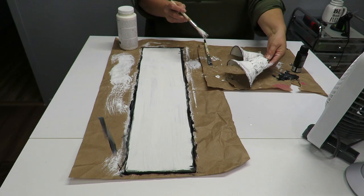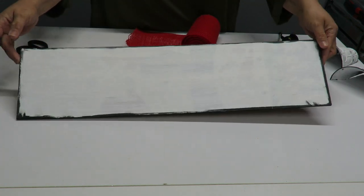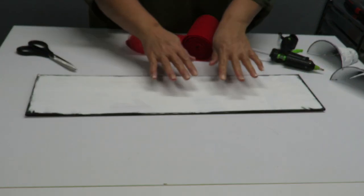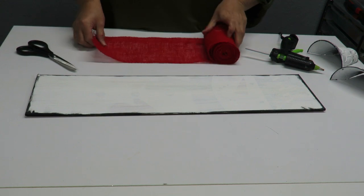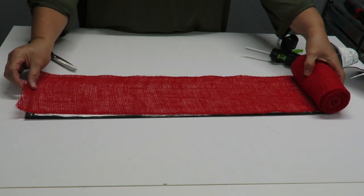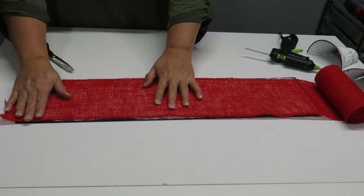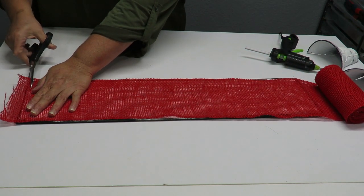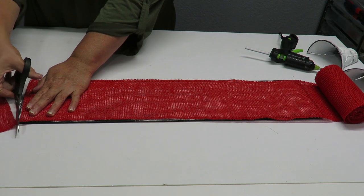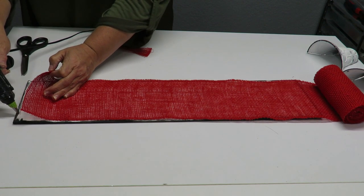Now I'm going to cover the board with burlap. You don't have to do this, but if you used one of these boards with a sign, you want to make sure it's all covered. I gave it a couple of coats of paint but I'm still going to use this burlap ribbon. I'm going to cut it to size — actually I'll start gluing it first, then cut it. Let me just cut this bottom end a little straighter.